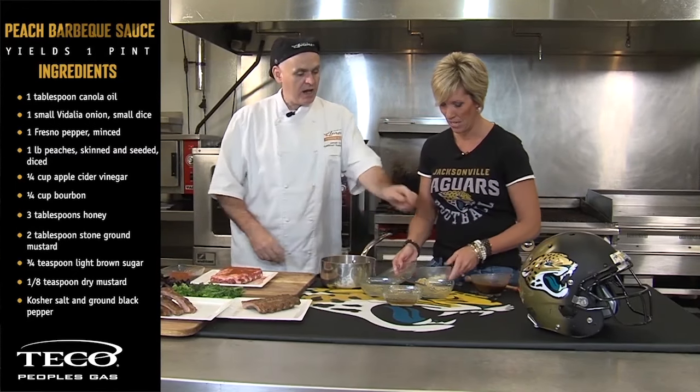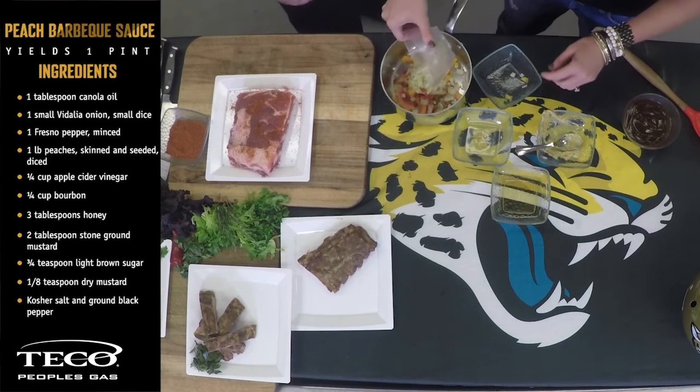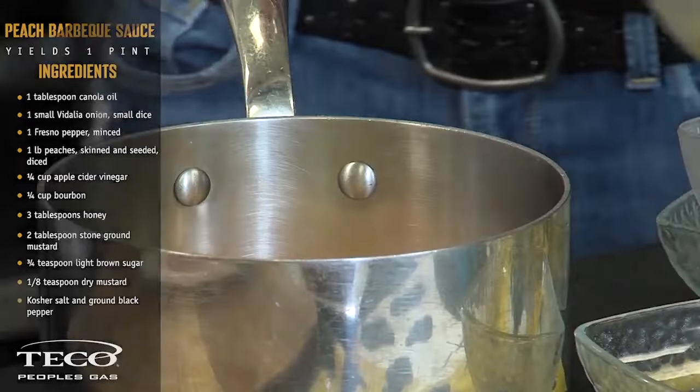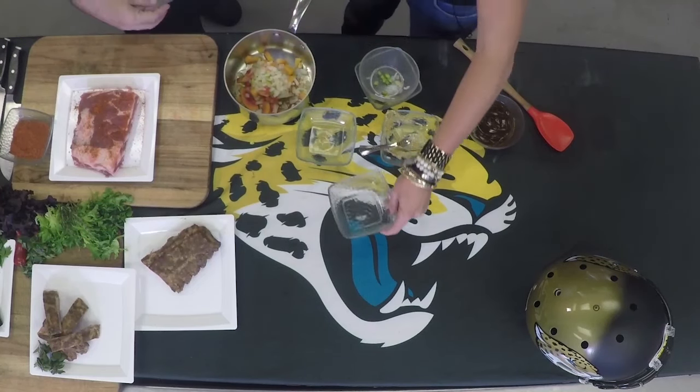We skinned them, peeled them, and diced them. We have some onions and peppers. We have a little bit of vinegar. Vinegar also helps break down the connective tissue in your ribs during the cooking process.